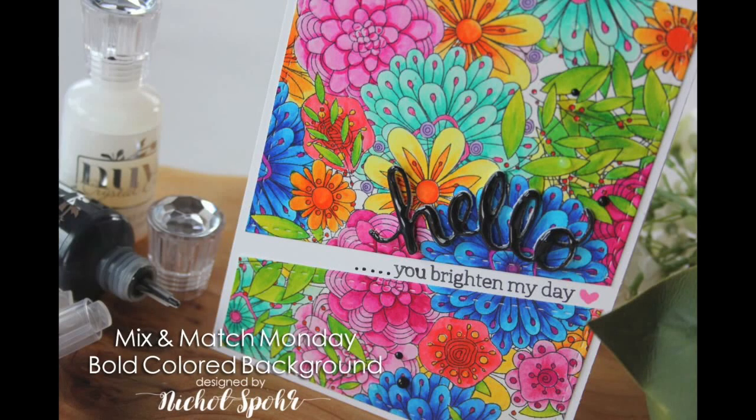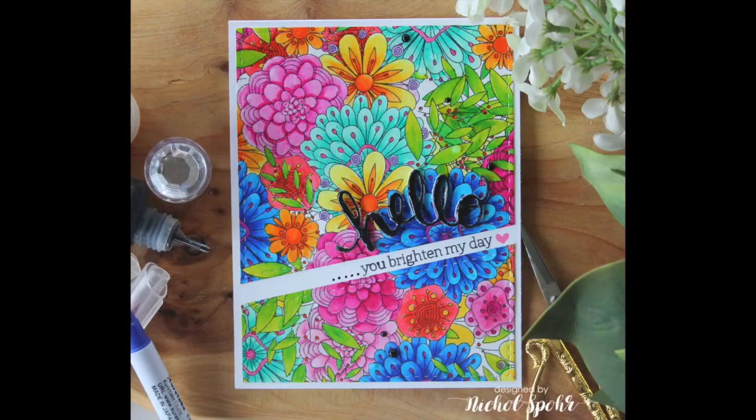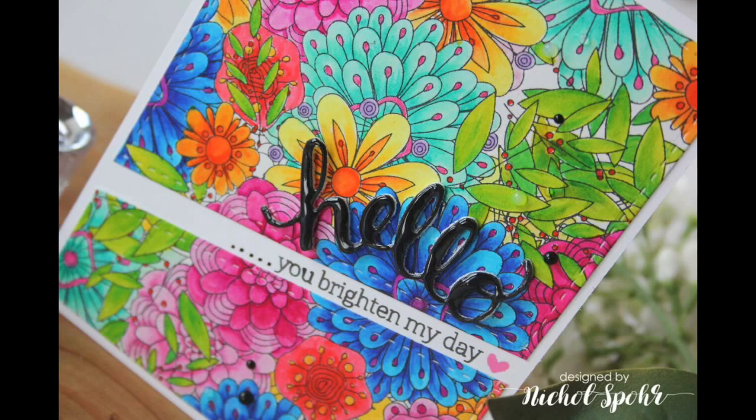Hi, it's Nicole from Mix and Match Monday. This is a series I do about once a month where I share a card that features products from several different manufacturers all combined to create a fun design. This is one of my very favorite ways to create cards — mixing and matching.